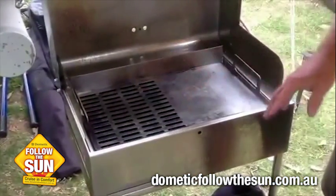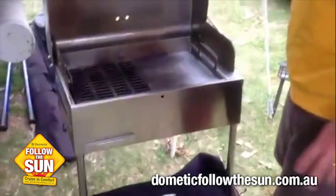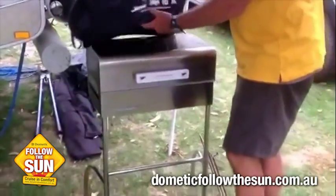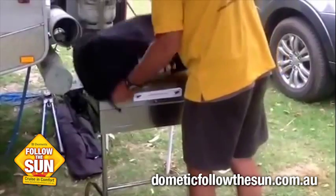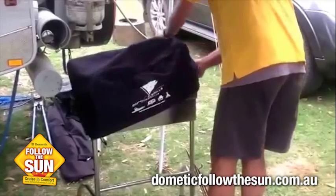It's got the grill with the flame flare guard on it. Really good. And as I said, everything is Marine-grade stainless steel so you've got no worries with leaving it out. Put the cover on it at night, and you've got no worries about the tools.